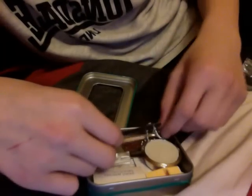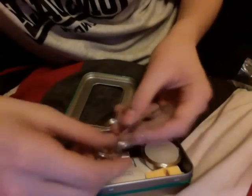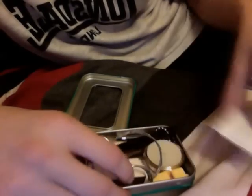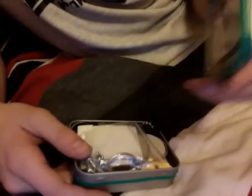Striker and flint would go there. Now if you buy one of these pre-made, it's going to keep everything together and sealed. You probably will need to break the waterproof seal on it when you first use it.